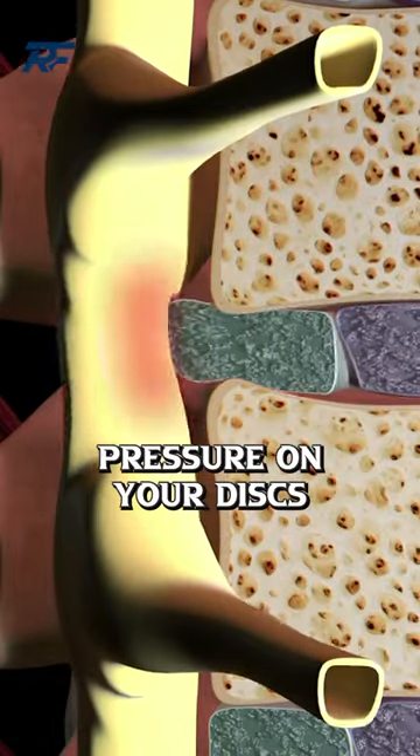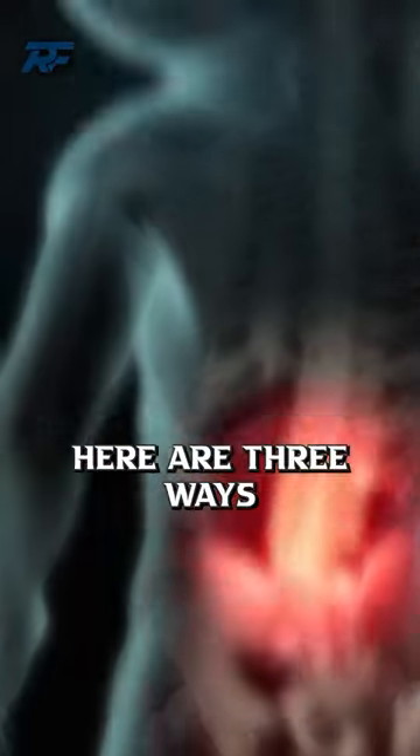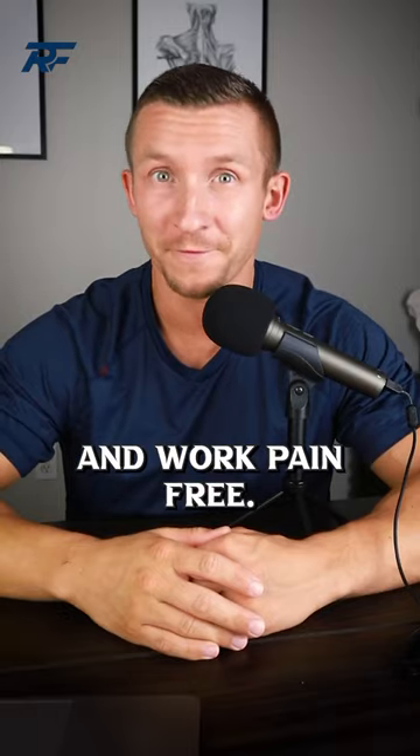Sitting too much can increase pressure on your discs and lead to back pain. Here are three ways you can prevent this and work pain-free.